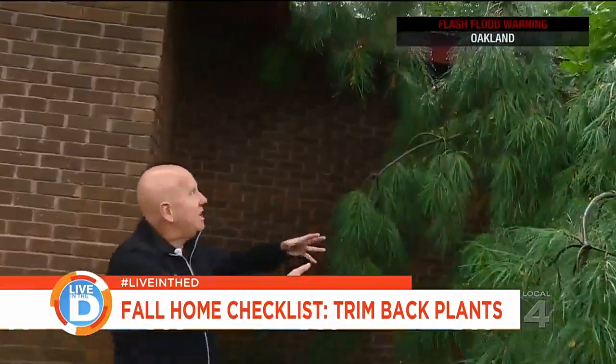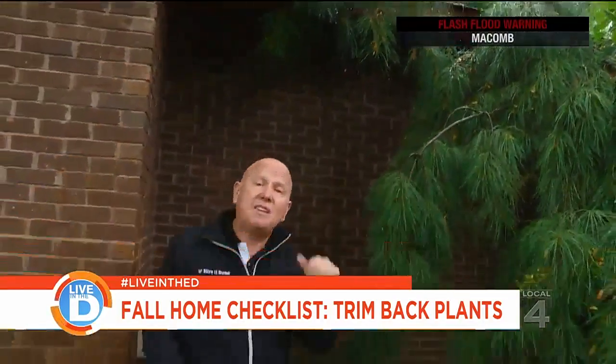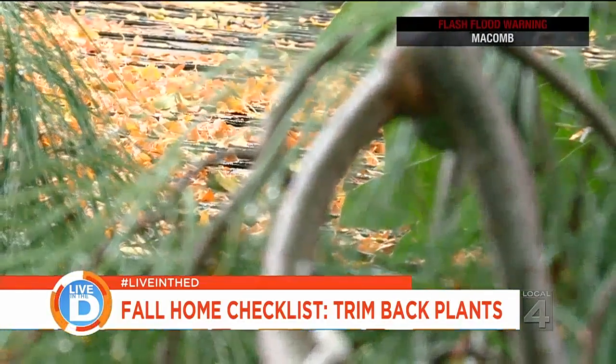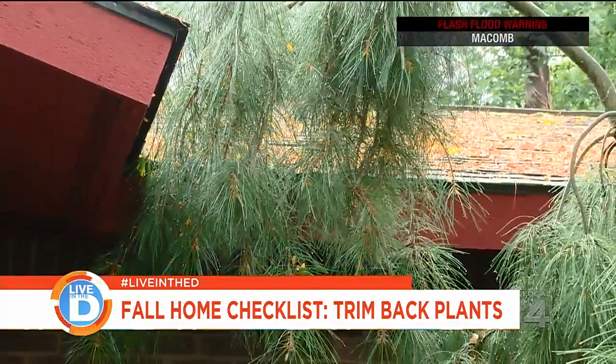Here we have a tree that's growing up and it's above the roof line, but it's touching it. This is a big no-no as well — this will ruin your roof. As a rule of thumb, it's best to cut your trees and branches back about three to four feet away from your roof line.